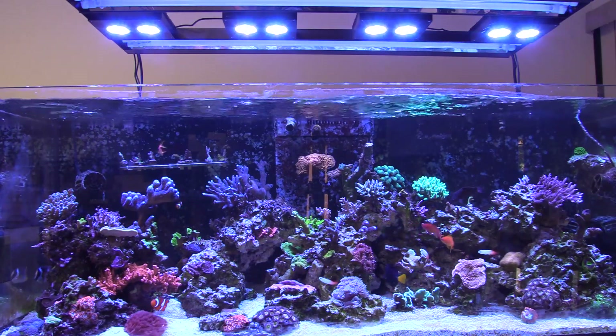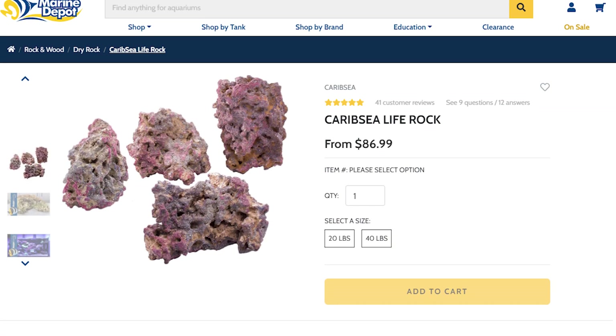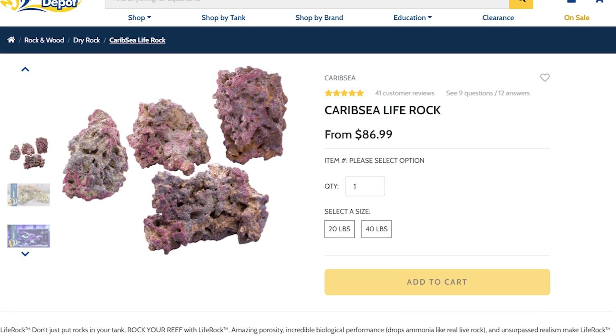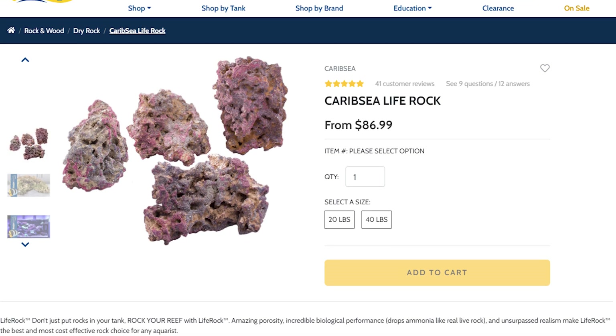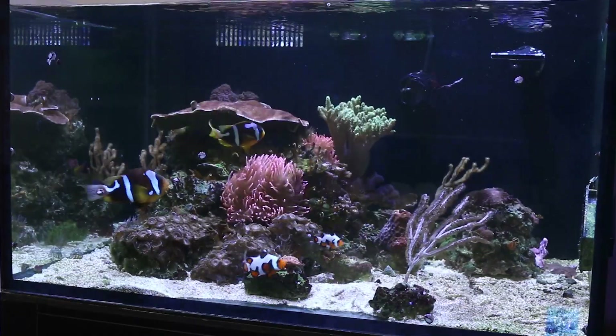But if you just want the simple life with purple rocks and no fuss, don't worry — the hobby can cater to you too. Artificial reef rocks are available in pinks and purples to simulate that reef look. They're suitable for fish-only or reef tanks and provide that instant coralline algae look without the hassle.